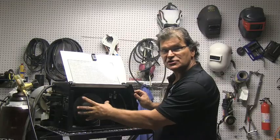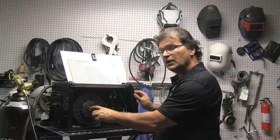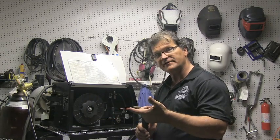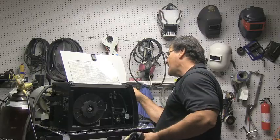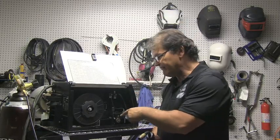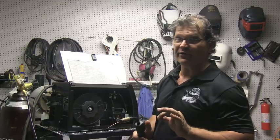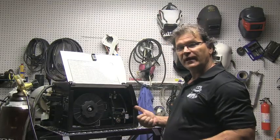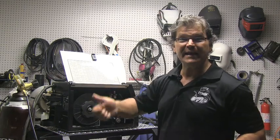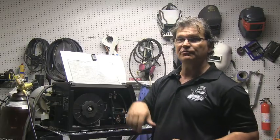There's a tensioning mechanism right here on this spool of wire — a self-locking nut with a washer and a spring inside. You want to have it just tight enough to avoid backlash. When I press the trigger, wire comes out the end and you can see the spool move. I want it set just tight enough that the spool doesn't keep traveling when I let off the trigger — just that tight, no tighter. Any tighter and I make it hard on the drive rollers to pull that wire; it already has to push it through the cable. It's like a bait casting reel — set the backlash knob too tight and you can't cast, but too light and you get backlash.